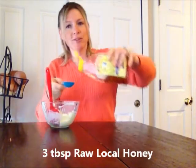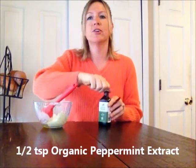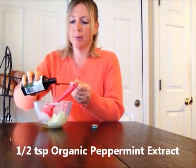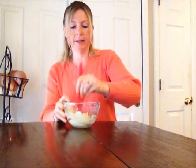The next thing I'm going to add is the honey — three tablespoons. Look for something that is raw and local if you have it. If you can't find raw and local, at least look for something that says organic and raw. And then you're going to want half a teaspoon of organic peppermint extract. We're just going to mix this thoroughly until it's completely combined.